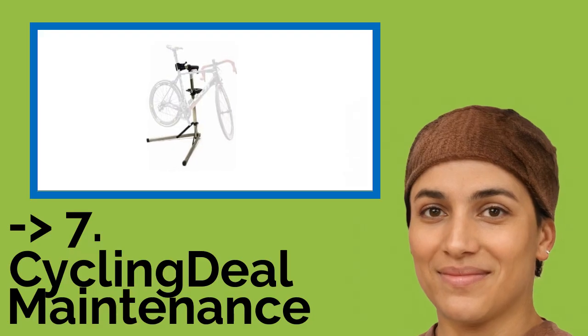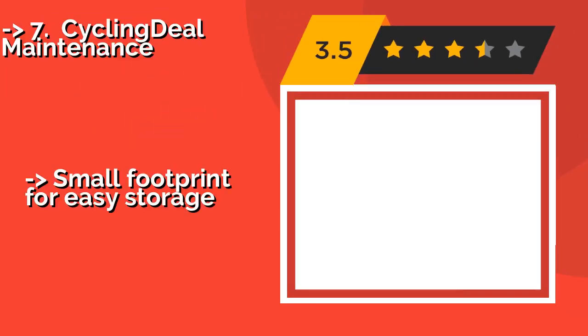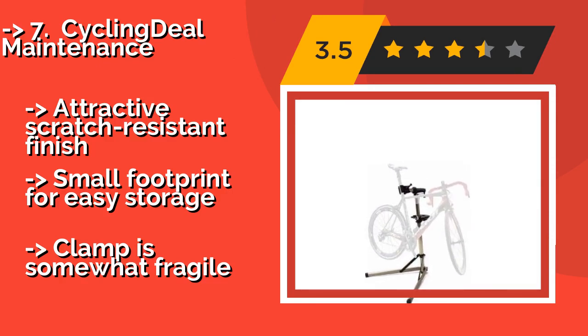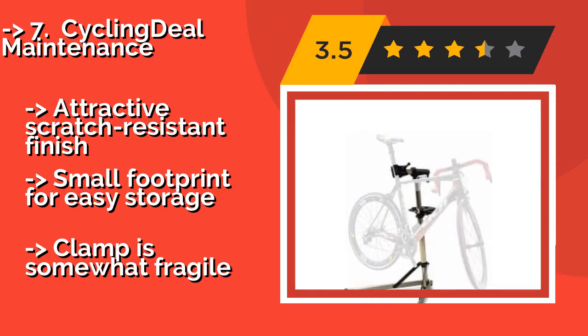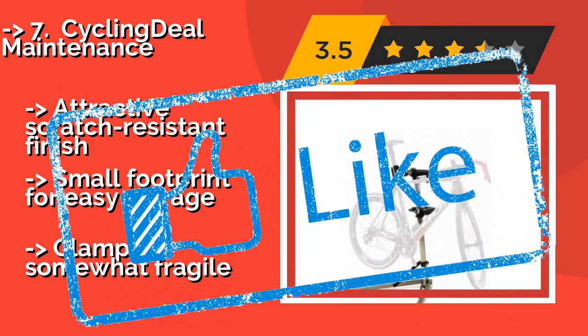Seventh on the list is the Cycling Deal Maintenance stand, approximately $80. You can adjust it to different heights, allowing you to perform your tasks in a sitting or standing position. It's ideal for cleaning the grit and grime out of all the hard-to-reach nooks and crannies. Features an attractive scratch-resistant finish and a small footprint for easy storage, but the clamp is somewhat fragile.